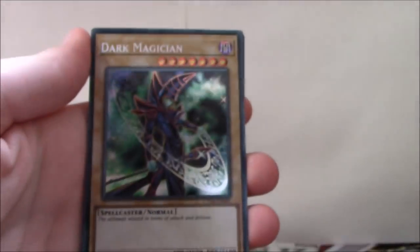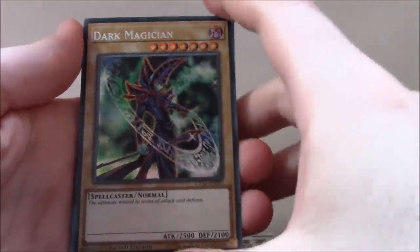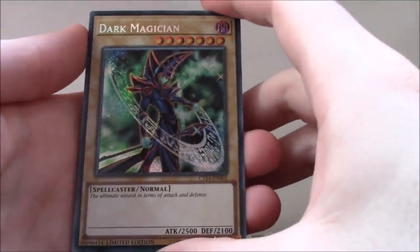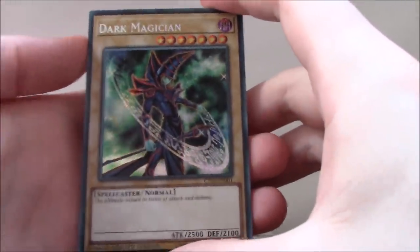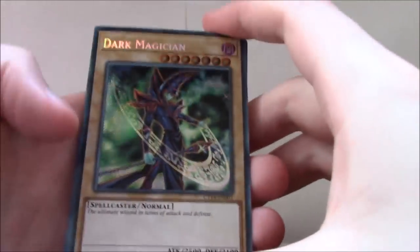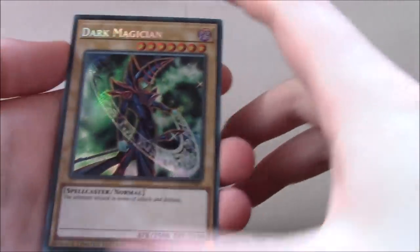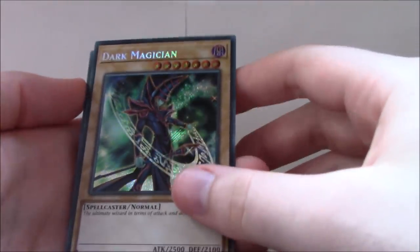Let's open this up and look at our promo cards, and then we'll open the three Mega Packs. Our promo cards are: Secret Rare Dark Magician in the newer art that came out with the Electro Magnet Warrior structure deck. I'm really happy because this is probably my favorite Dark Magician art, so I'm really happy to have it as a Secret Rare.